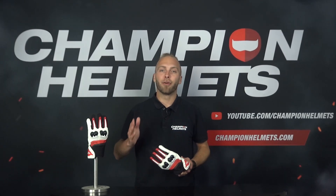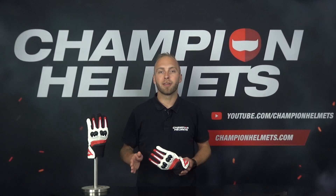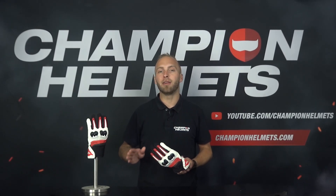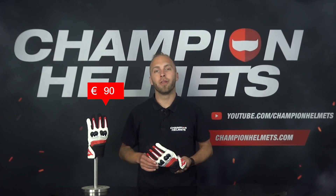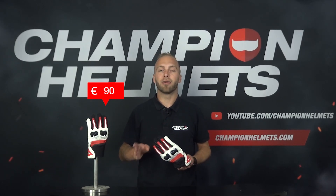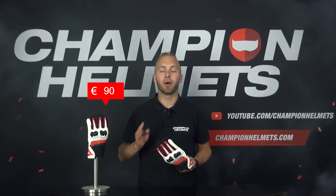Team of Champion Helmets here, and we are going to start with the general information before moving on to the material, protection and comfort. Dainese's MIG 3 unisex gloves consist mainly of leather and are available in 3 different color combinations, namely black, black-yellow and black-white-red. The gloves have a recommended retail price of around €90 or around $100 and are available in sizes XXXS up to XXXL, and this applies to all color combinations.